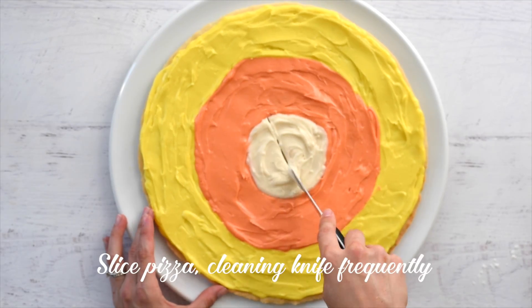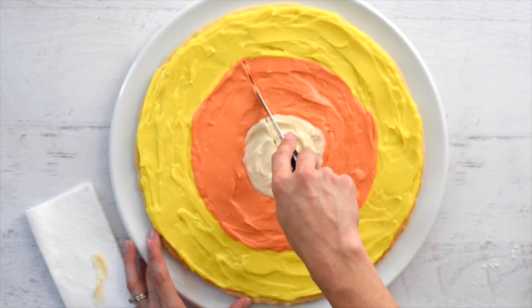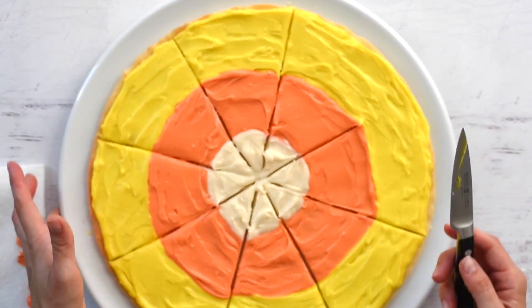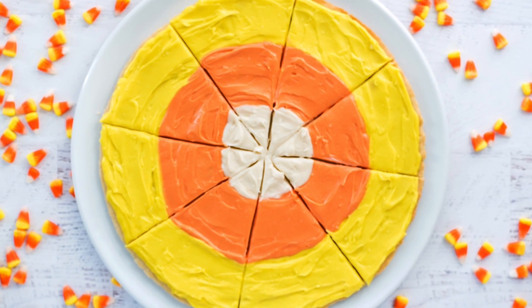Slice the pizza into eight slices and clean your knife frequently to prevent the colors from mixing. That pizza looks so good — I mean, dessert pizza is way better than regular pizza anyway.